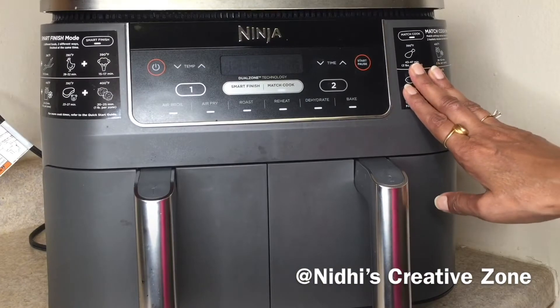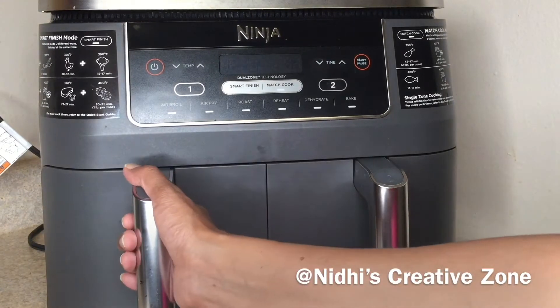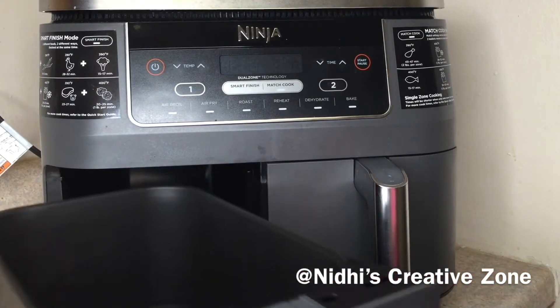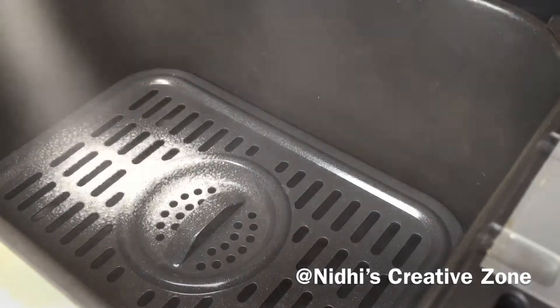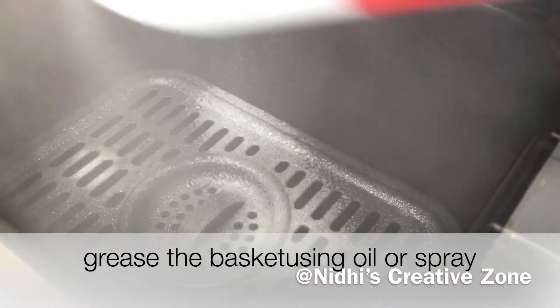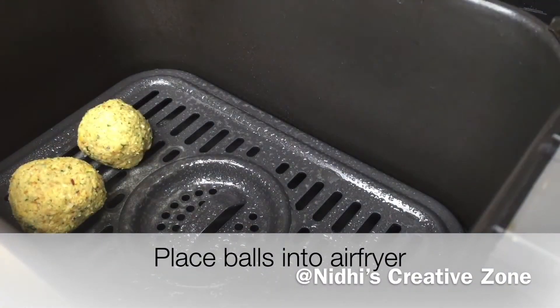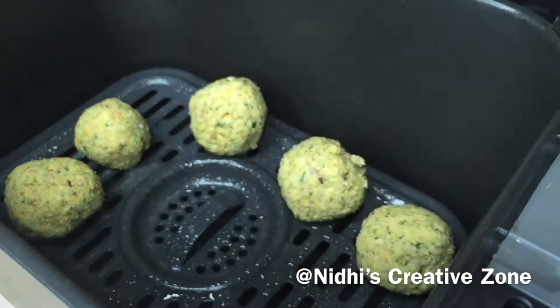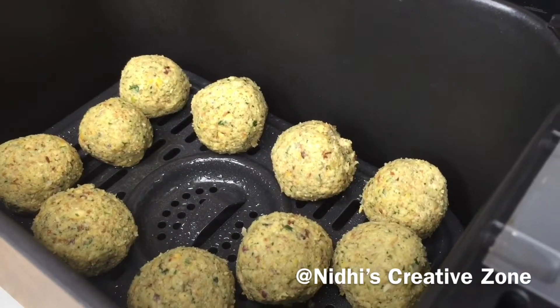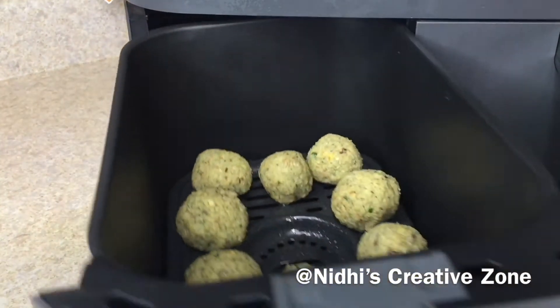I am using a Ninja air fryer dual version — it has two compartments and I am using one compartment. Remove the basket and grease it with oil or cooking spray, whichever is available. Now start placing the falafel balls one by one, giving a little bit of space between each ball. Once you have placed all the balls, reinsert the basket into the air fryer.